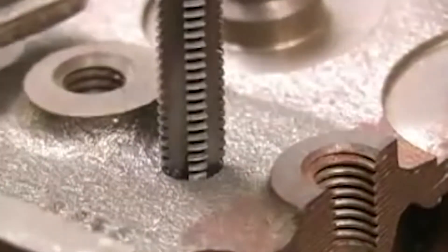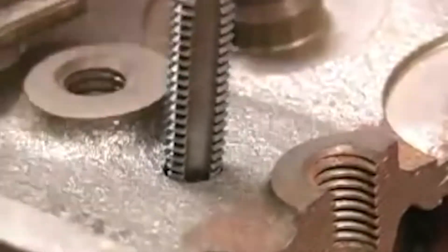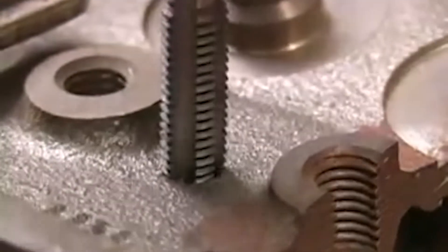When used with the proper size hole, that taper on the tap helps you get it started straight. You really want to focus on keeping the tap straight to the hole for the first few turns. When the tap actually starts cutting threads, it'll want to stay straight all on its own.